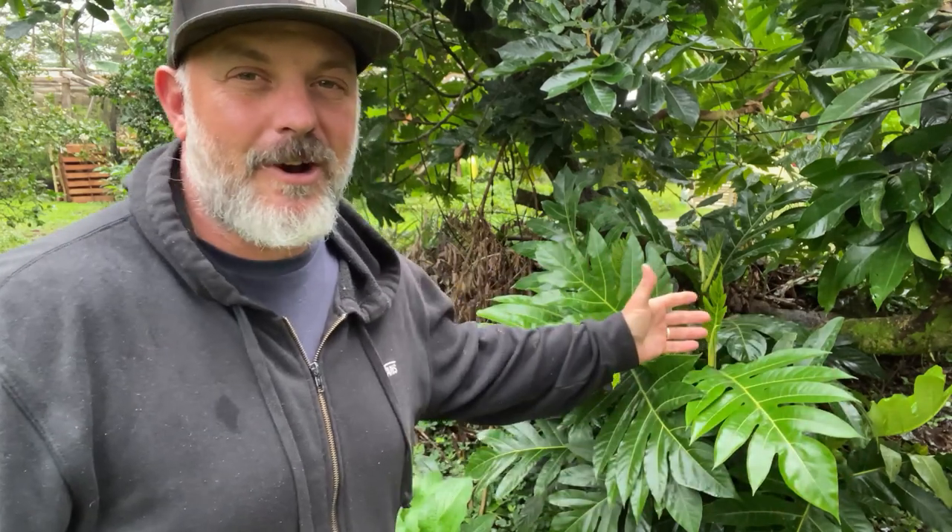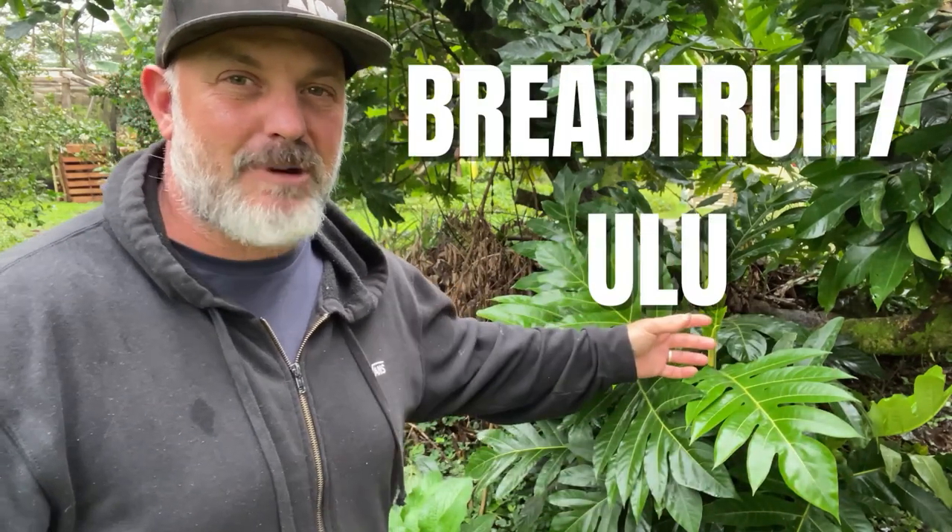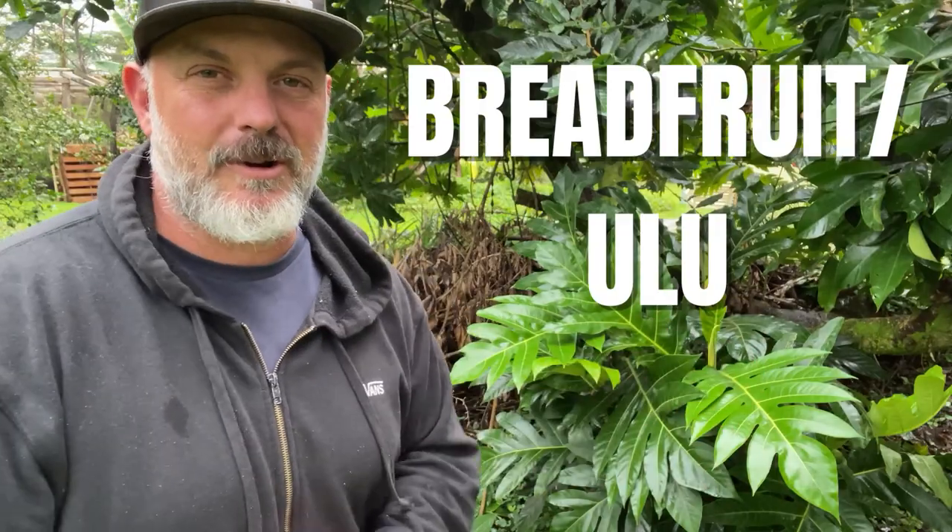If you live in the tropics, you've probably heard of this plant here behind me. This is breadfruit, otherwise known as ulu here in Hawaii.